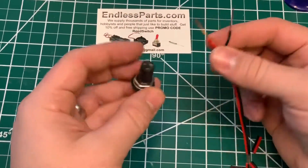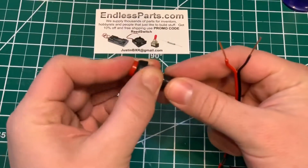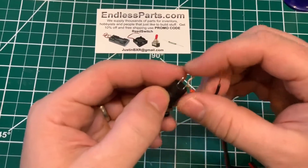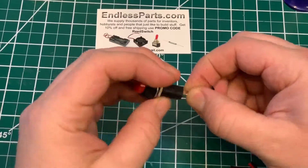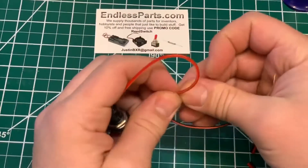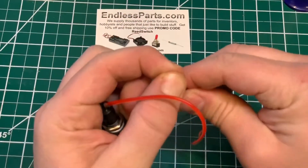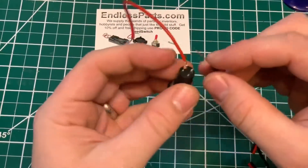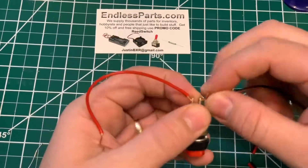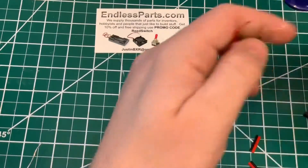I'm going to show two ways to put wires on a basic switch like this. So this is the fast way.